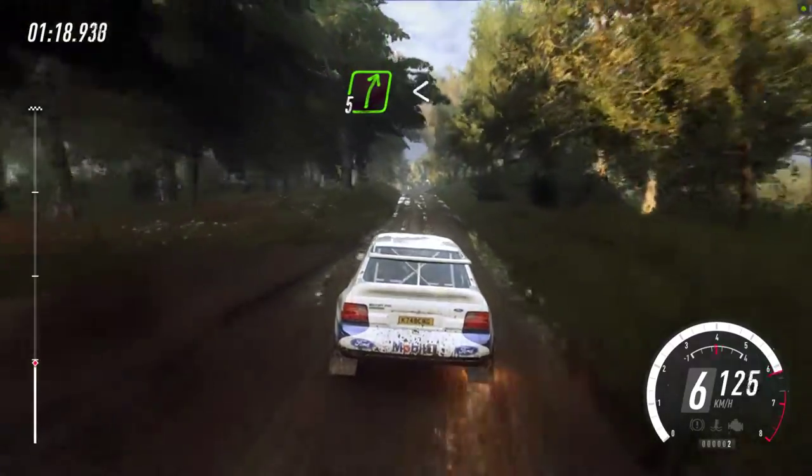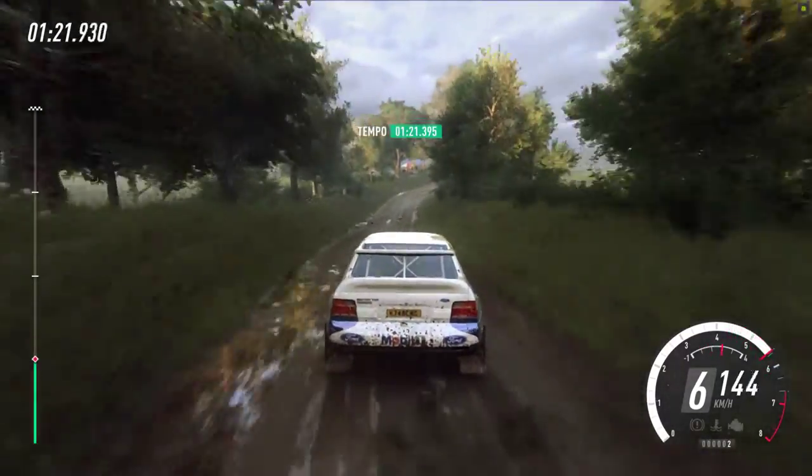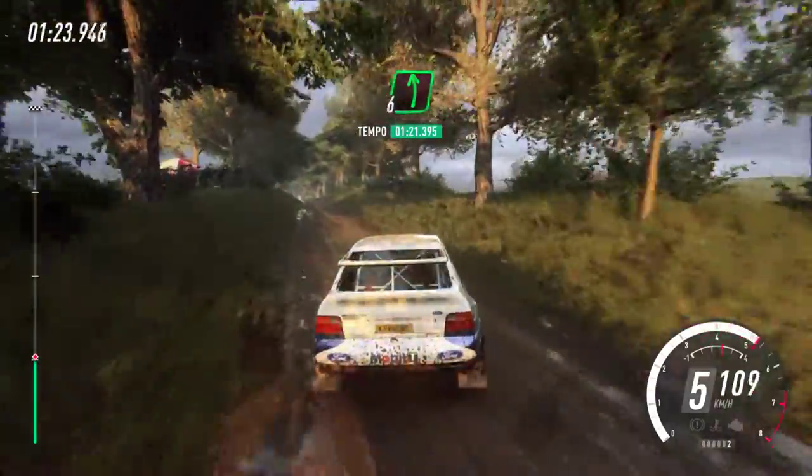5 right long, opens over crest, into flat left over crest, 60.